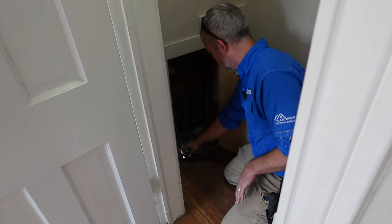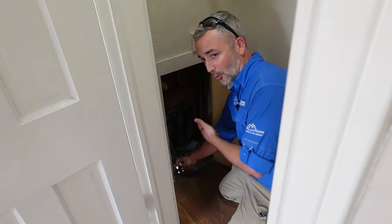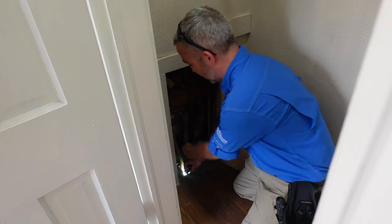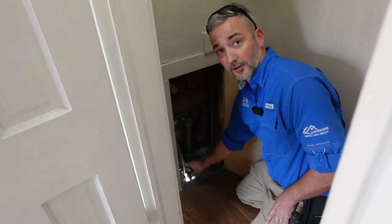On these older homes we will have a plumbing access, and just by the sound before we open it up, you can tell this thing is pouring into the crawl space. There's a little gap right here and there's just water pouring into the crawl space.